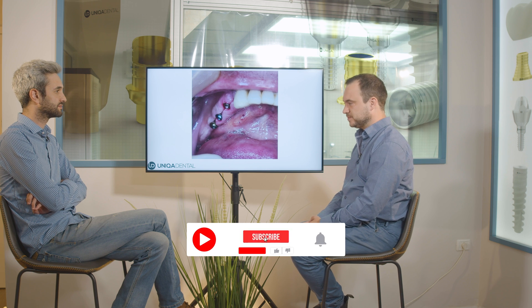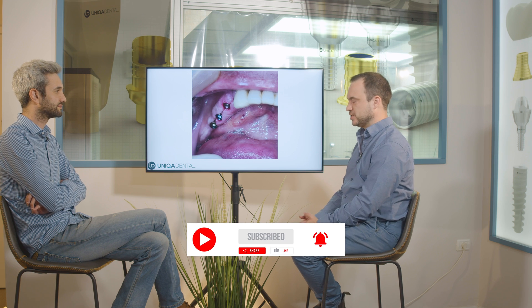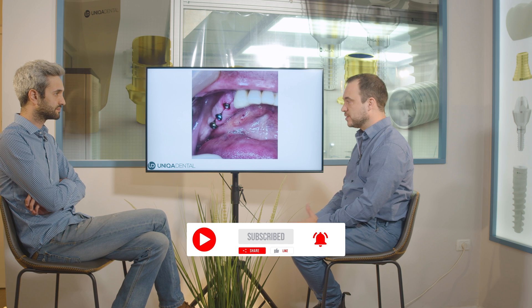What we have today is an implantation — three implants with three multi-units. In this case, we used V-type multi-units. The V-type multi-unit itself is a small multi-unit, so when you don't have enough mesiodistal space, you can use the V-type multi-unit.